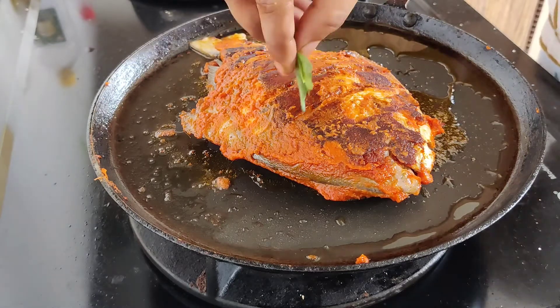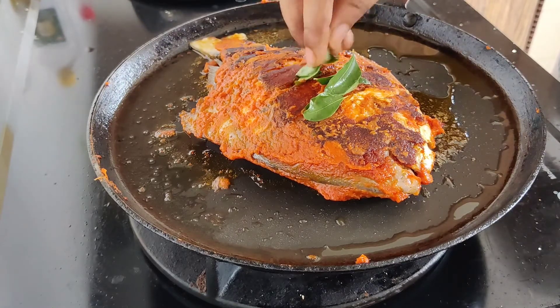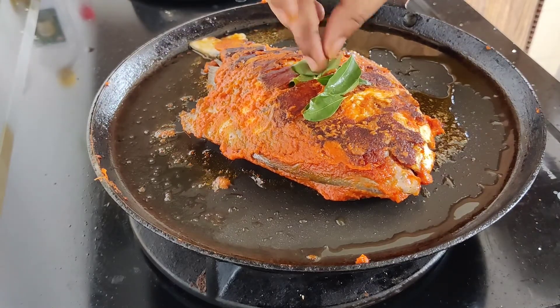Now I add some curry leaves in the first place — it's only for flavor. You don't have to add the flavor in the second place.